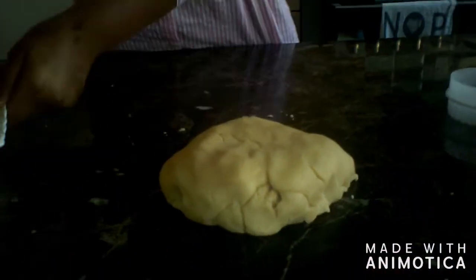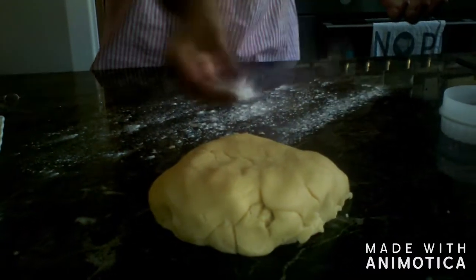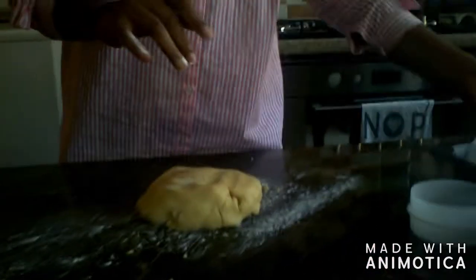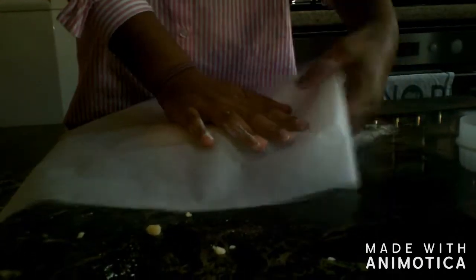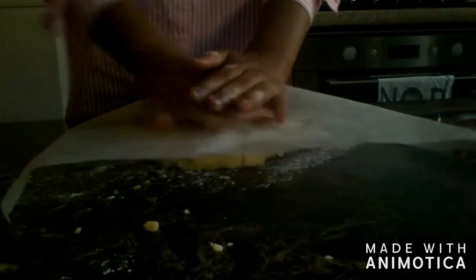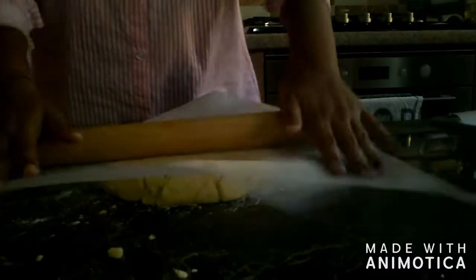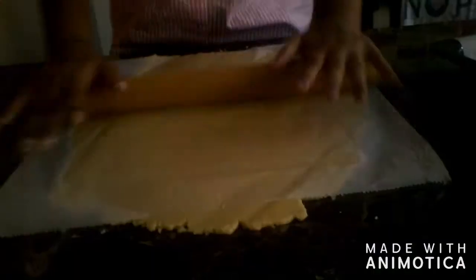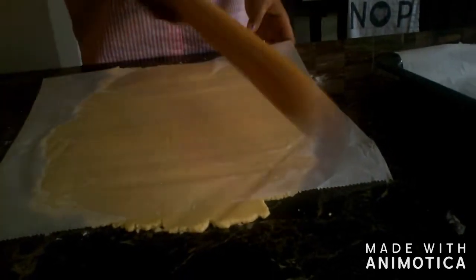We have some flour over here and we are just going to sprinkle the flour so the dough won't get sticky. Then I got this baking sheet and we are just going to put it on top. We put our baking sheet paper because we don't want to make it sticky and also not to add that much flour into it.